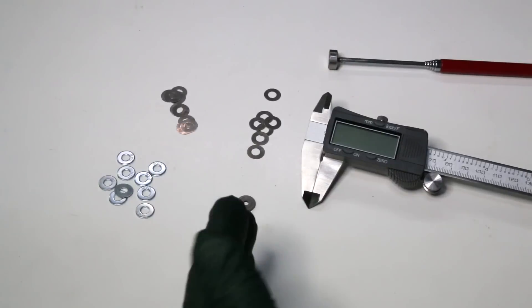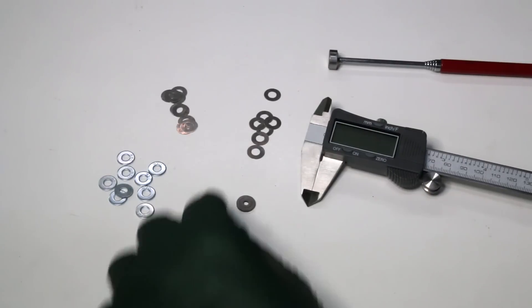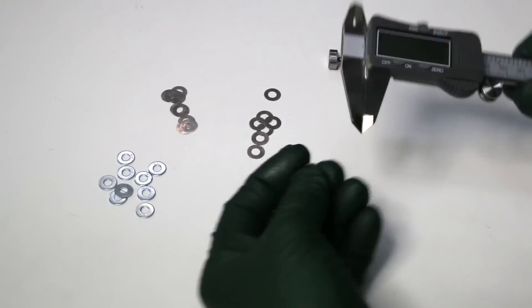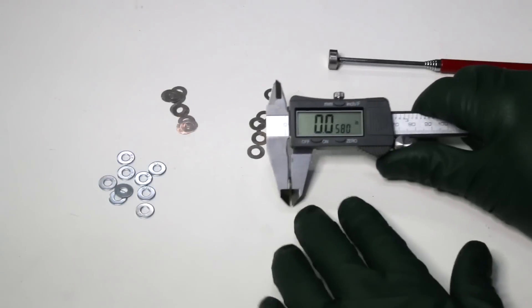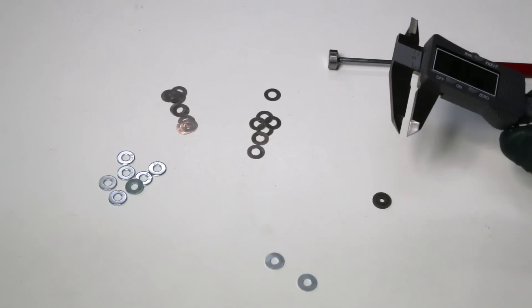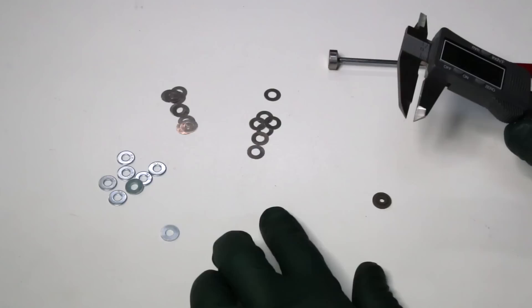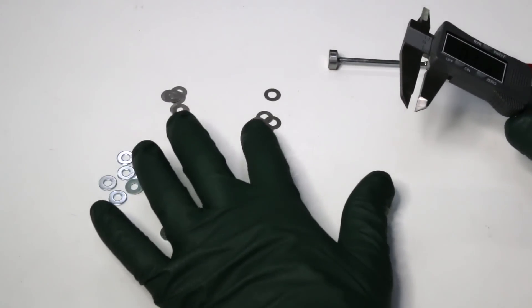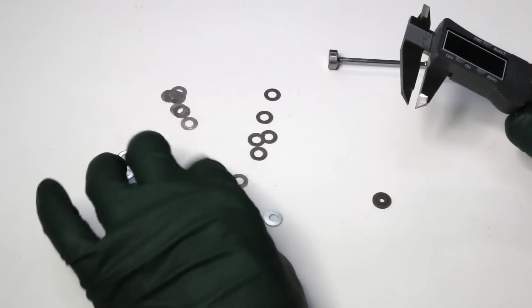If the pressure is too high you're going to have to reduce the thickness. Let's say the pressure is a couple hundred PSI too high. So I'm going to measure this washer right there — that tells me that it is 58 thousandths of an inch. I know that two of those would be approximately 80 thousandths, so we don't want that. I could take one of these and two of those and one of these.